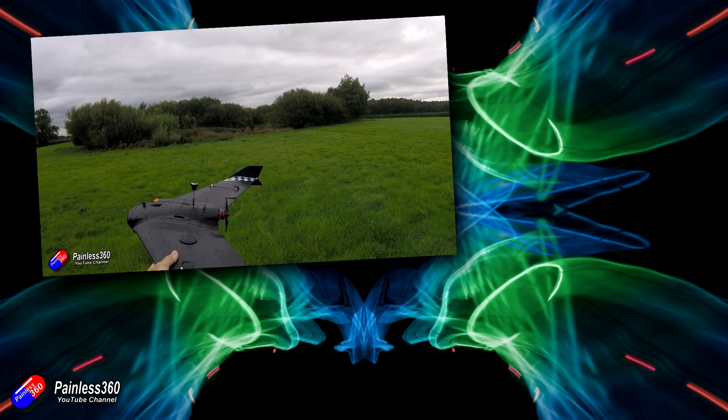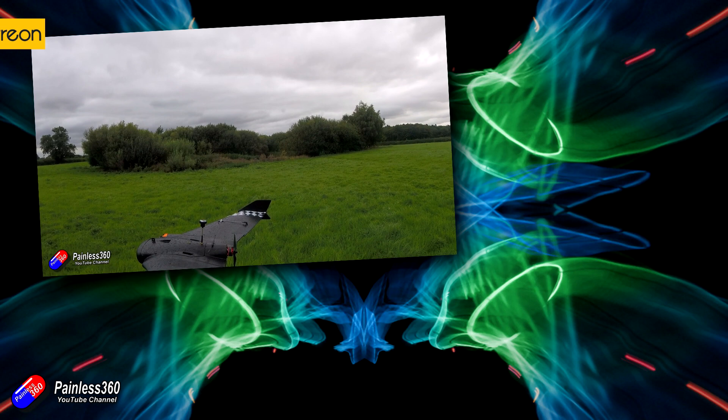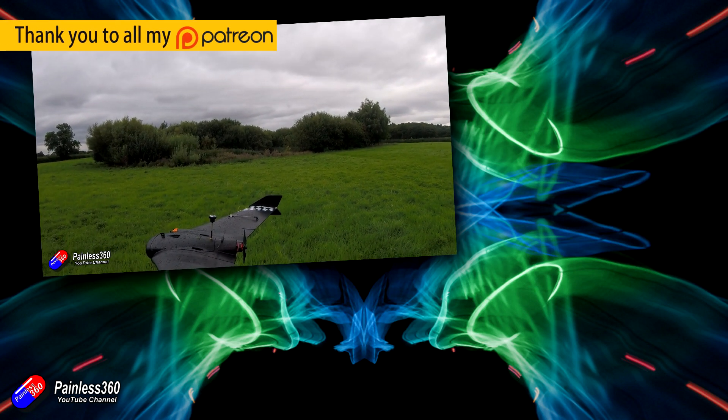Hello and welcome to the latest video in the FPV Antenna Lab series. This one is all around antenna alignment.